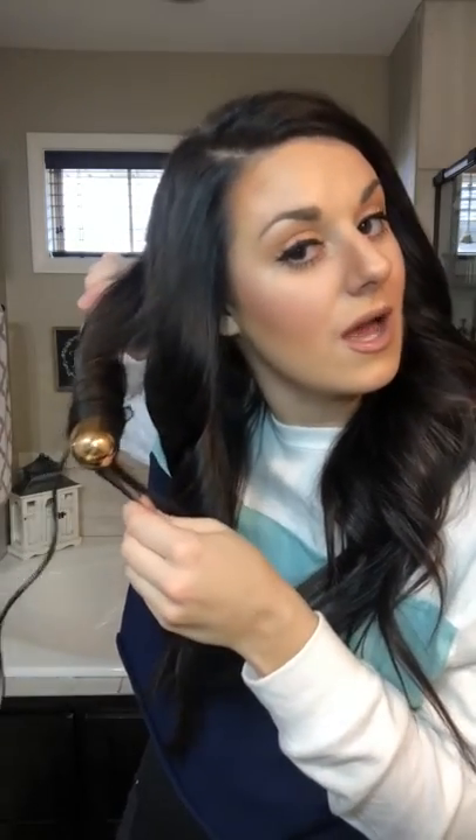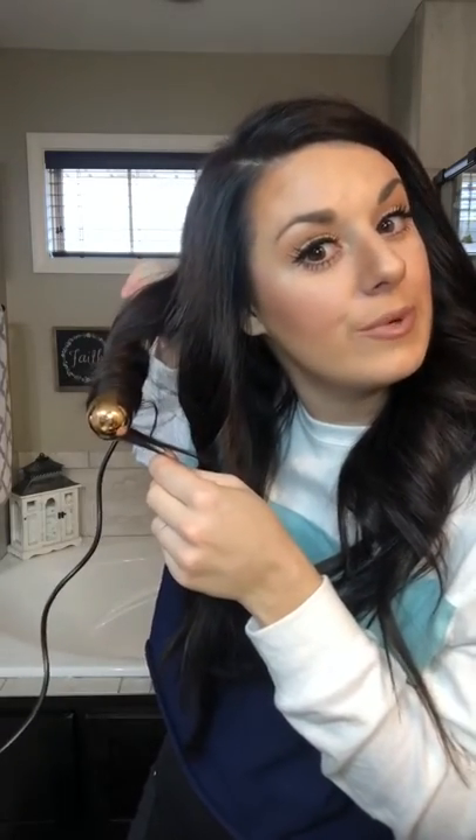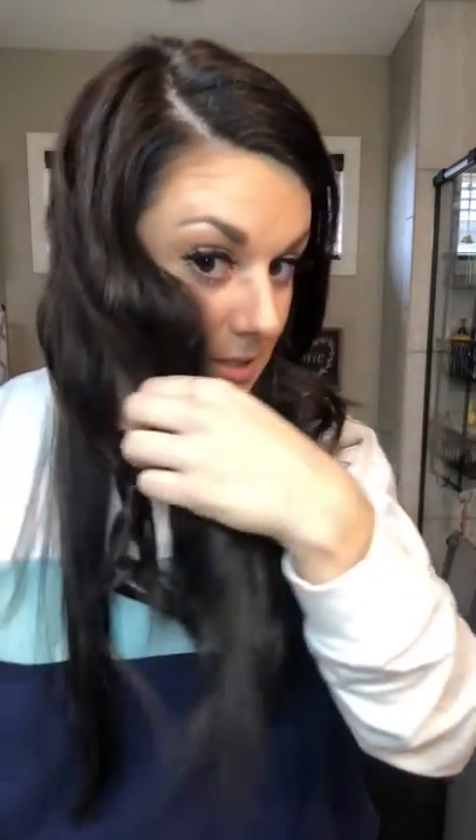My best friend is a hairdresser — she's a stay-at-home mom but she does a select few people's hair, so if you're one of those people, you're pretty lucky. She does this haircut — it's the wildest thing. She separates your hair into three sections: the back and then the two sides. She tapers it to a V shape, so I have lots of layers. Not many people know how to do it, but she does it so well.